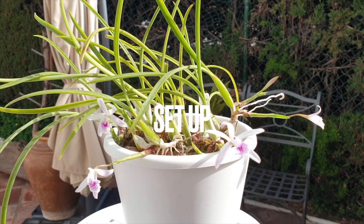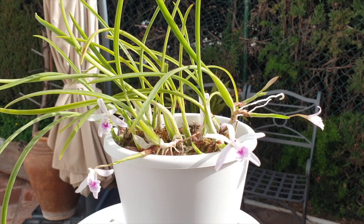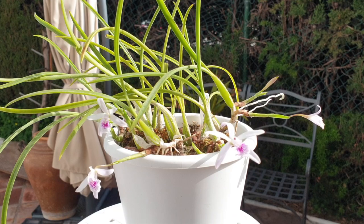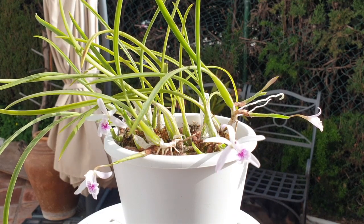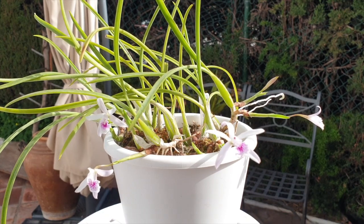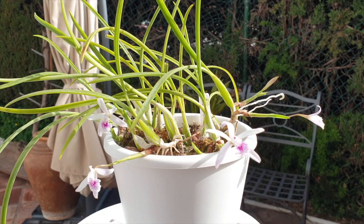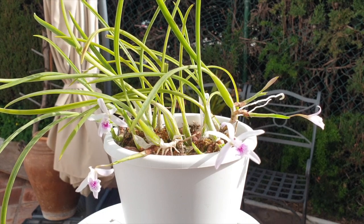I'm very glad I can grow her here in southern Spain without major headaches. My setup is LECA and self-watering, and normally a rambling Laelia like this would prefer to be mounted — she's an epiphyte or lithophyte, and in her natural habitat as a lithophyte she would be growing on granite outcrops. So it's not a given that LECA and self-watering would work, but she had absolutely no problem settling in.